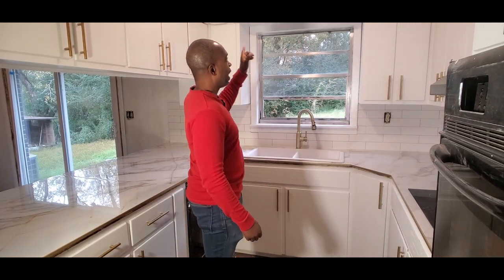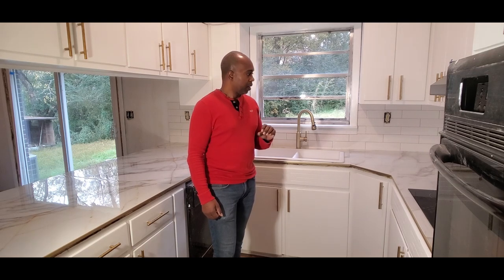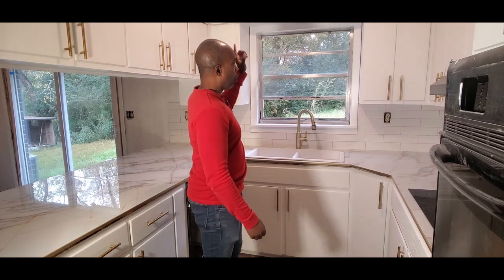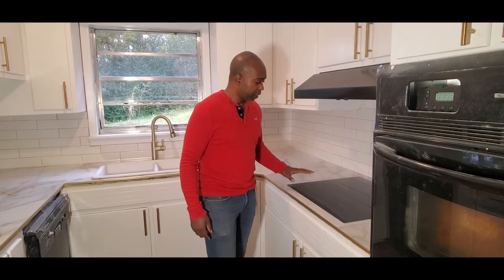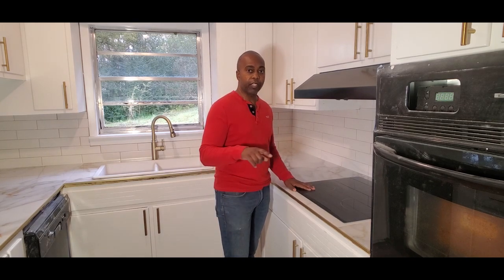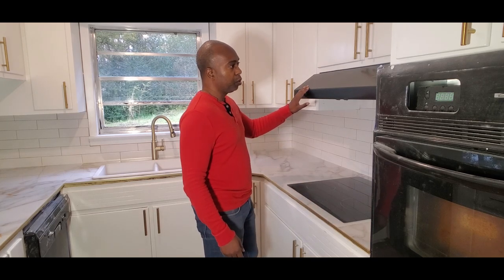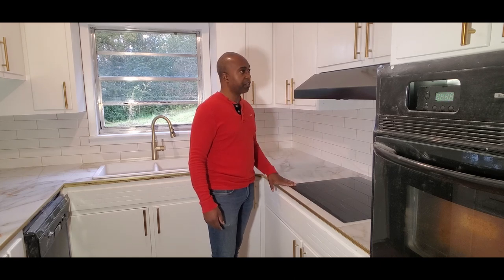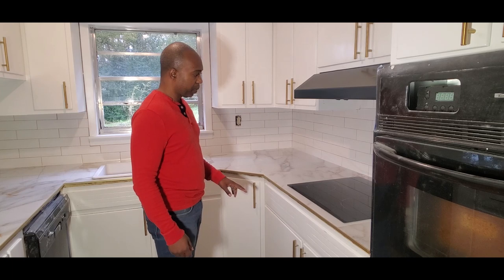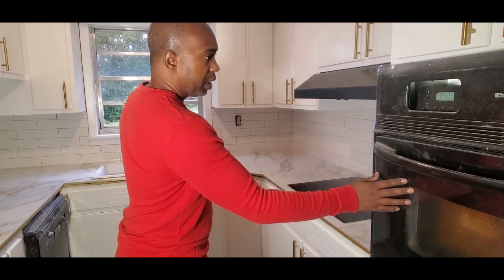The walls in here are still just primed — they're actually going to end up being a light gray. The color we chose from Sherwin-Williams I'll have to look up and link below, but we're going to cut that gray with 50% white so it'll be even lighter. We're also going to paint the trim white throughout the room. We also changed out the cooktop — the old one was an older electrical coil style — and installed a really sleek modern range hood as well.